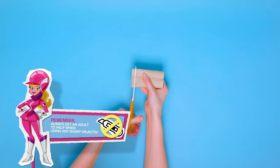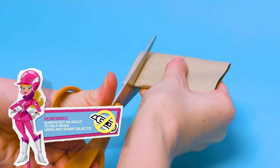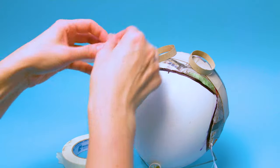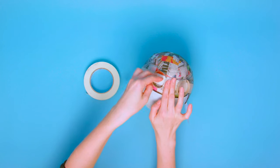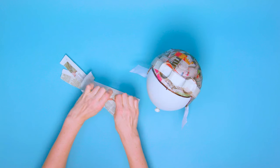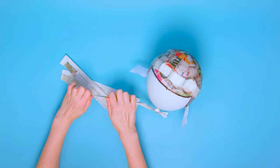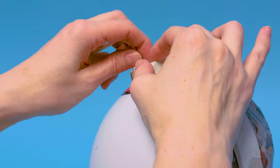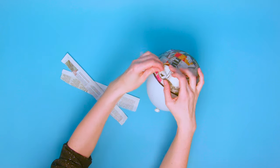Use scissors or a craft knife to carefully cut the ends off the toilet roll — these should be approximately one centimetre wide. Tape the toilet roll sections onto the centre of the cardboard strip to make the goggles. Twist some strips of newspaper and fit inside the toilet roll tubes to make the goggle frames nice and thick.